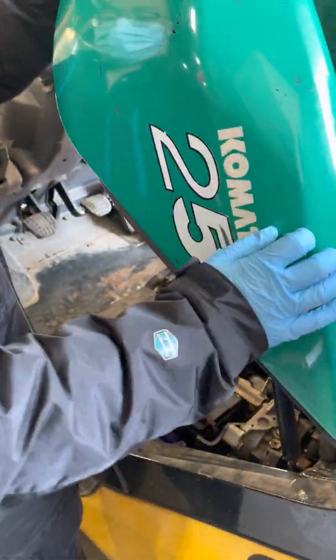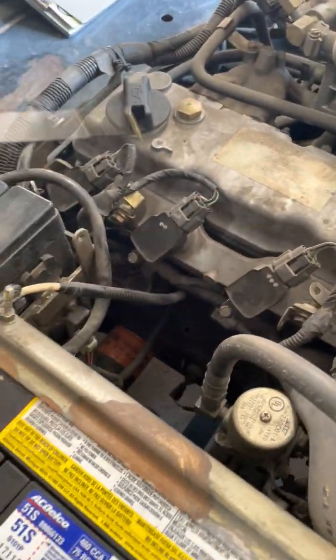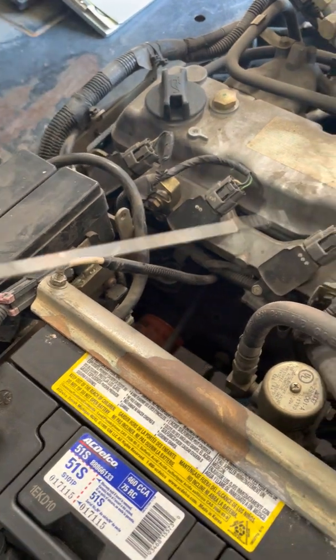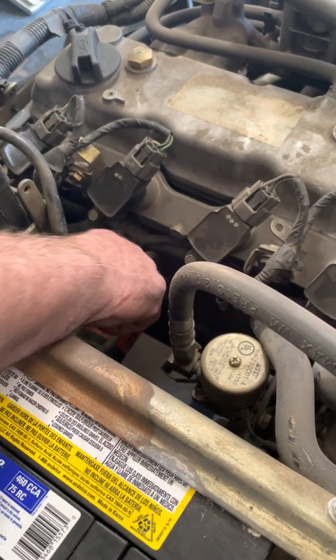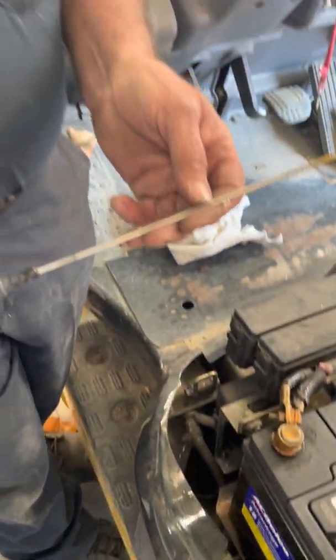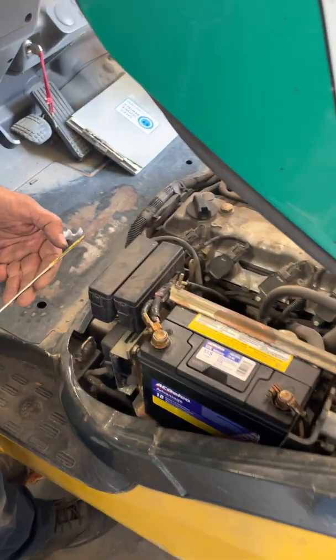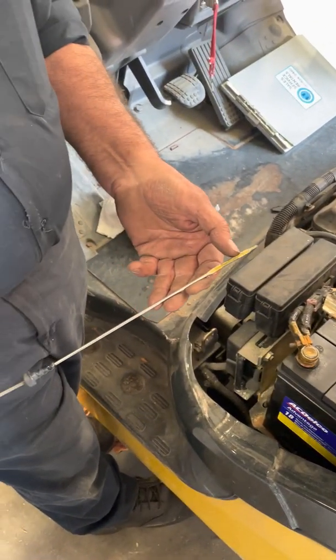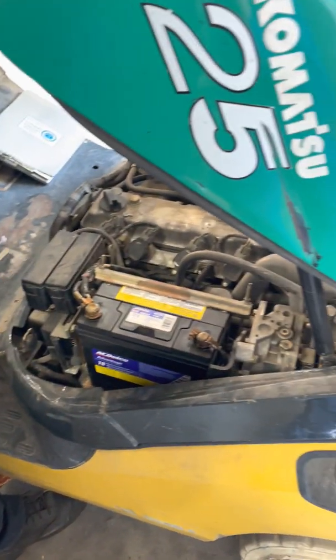Push it back a bit so it locks. The oil is right here. Pull it out. Wipe it off. It's a 5W30 or? 10W30 then. And then there. So that's the full line basically right there. So if it's down, if it's down past here, it will take a liter. But if it's in there, just watch it. I think that was correct.